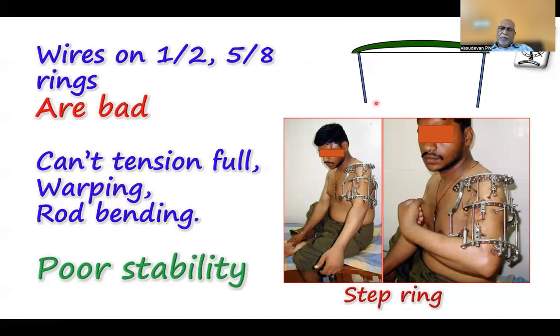The rod will bend and produce abnormal stress on the other side — such things produce poor stability. Whereas when you have a step ring, the step is actually a nearly full ring, so you can use a K-wire there. In the arch and the half ring, I have used only pins because pins don't need tensioning.